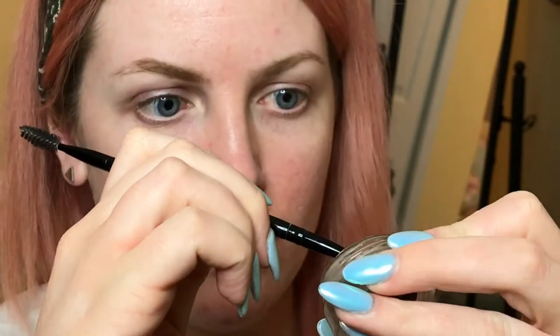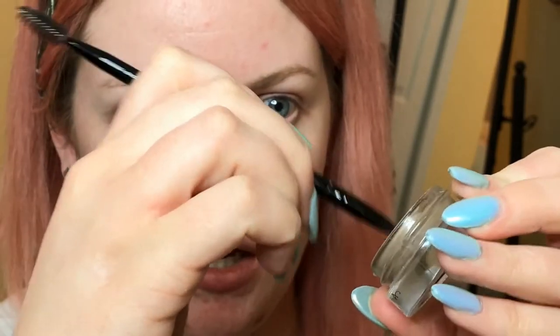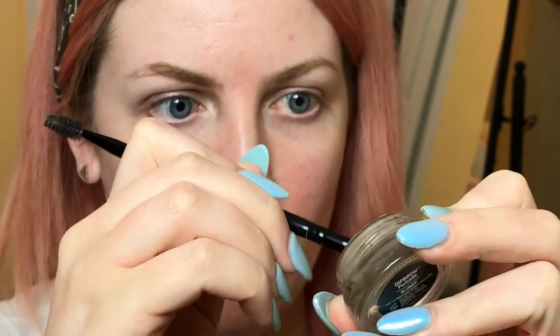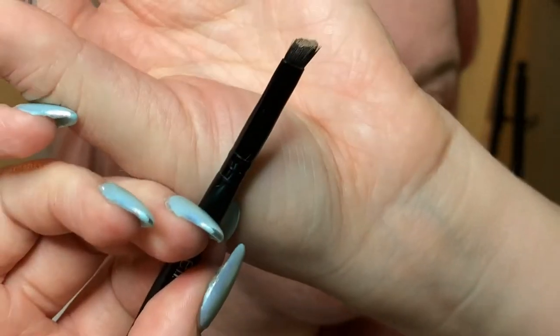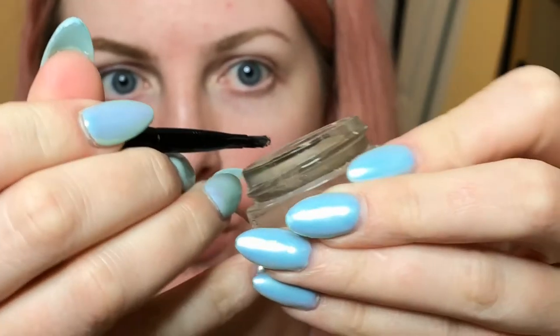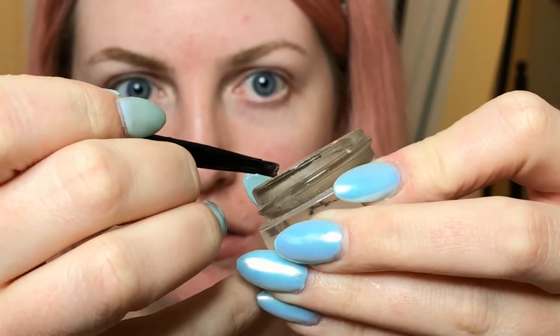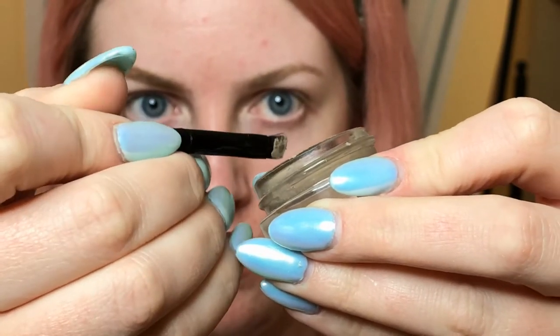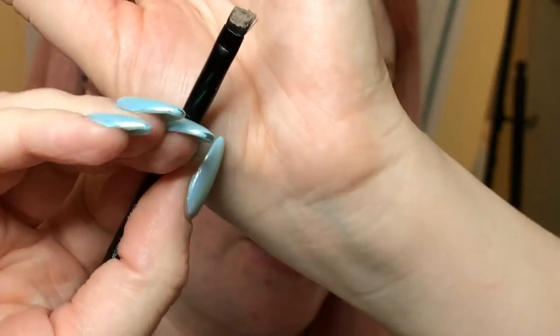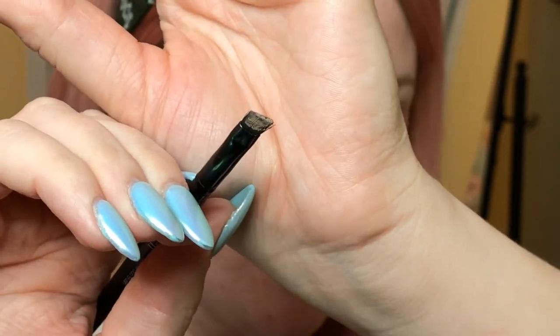I'm going to grab just a little bit of the pomade on the brush and then brush it on the sides so that I get a really precise, sharp line — it's going to be very thin.